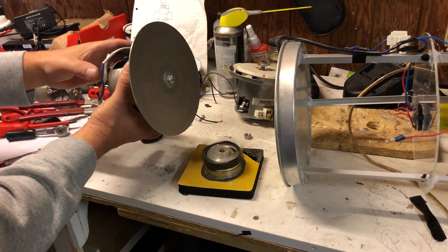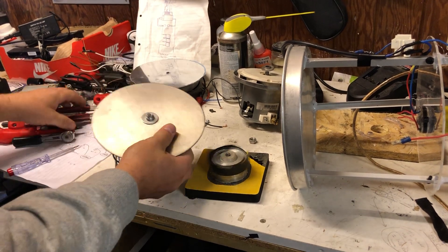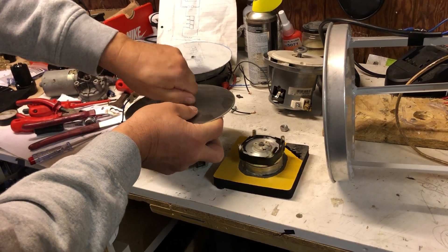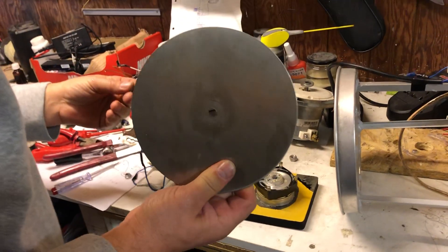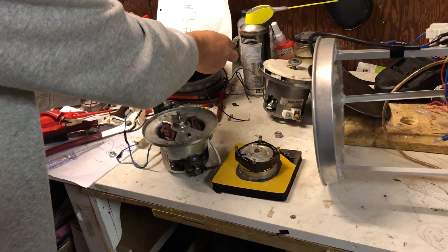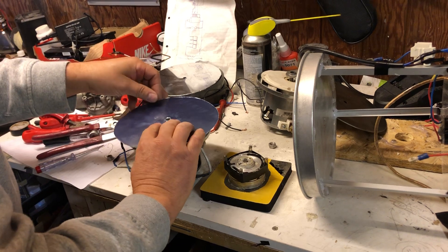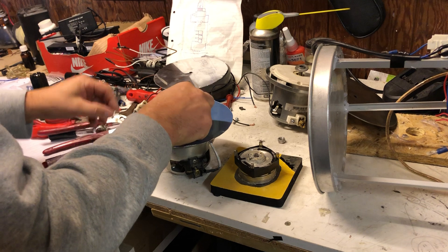So that's the first test. This is the thick disc. We'll now place a thin aluminium disc on top.